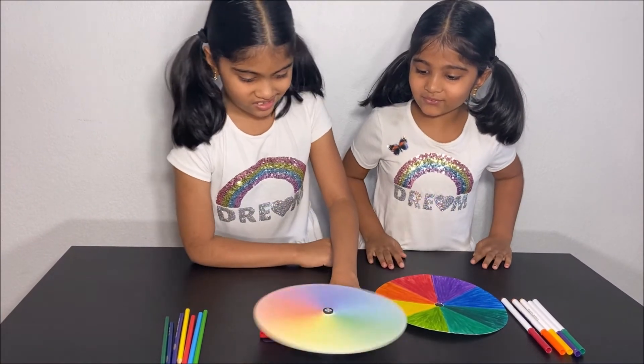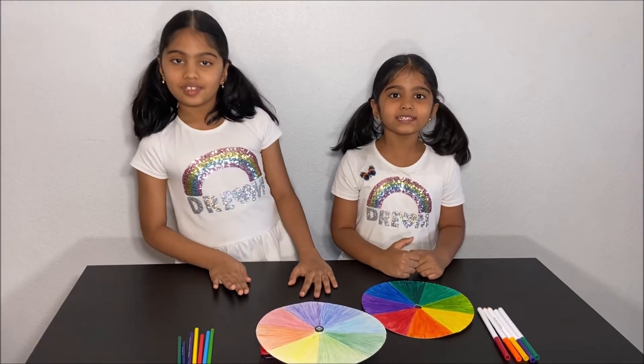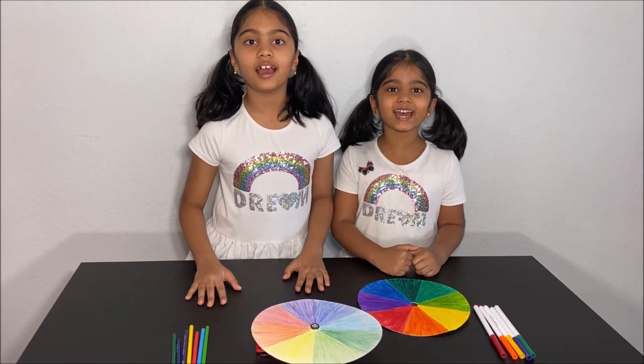It's spinning faster and faster! Thanks for watching! Please subscribe to our channel, KidGuru, for more fun science experiments! See you next time! Bye!